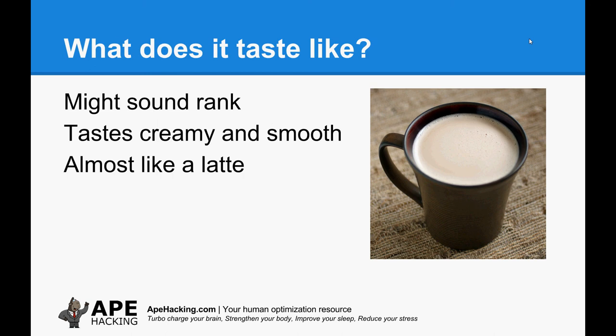So what does it taste like? I understand it sounds like it's going to be rank. You'd expect a big yellow glooping blob at the top of your drink, and that's what happens when you don't have a reasonable blender and don't blend it for long enough. But when you do blend it properly, it gets almost milky and creamy and looks and tastes a bit like a latte. It's one of those things you've got to try before you dismiss it.